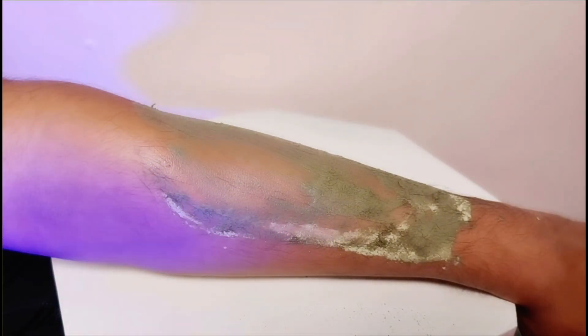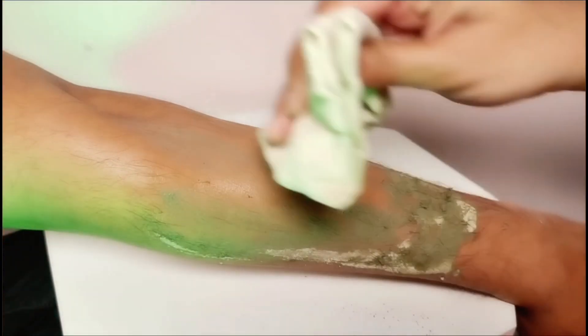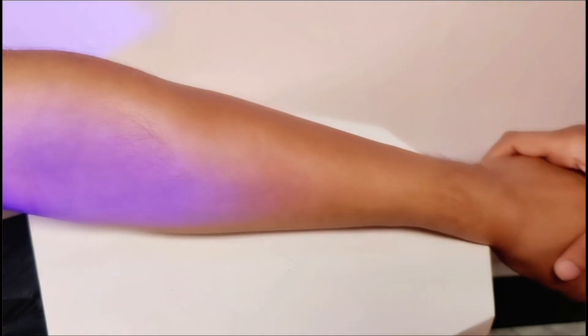After removing it, the skin will be very soft. You can see how easy it is to remove. It doesn't have any pain, it doesn't feel hot. It's very good. And you will also see before and after results.